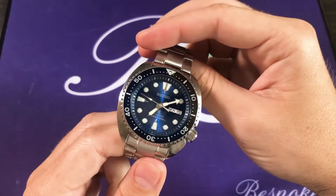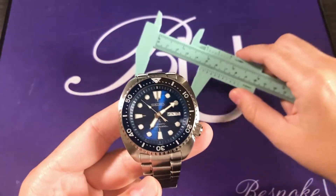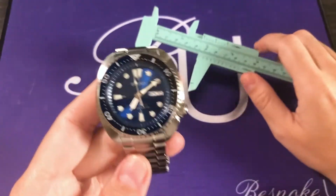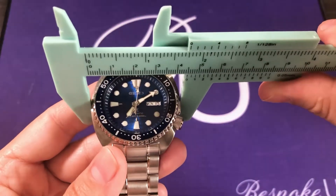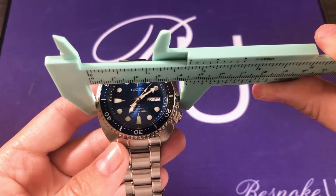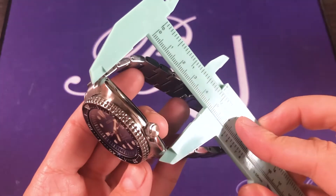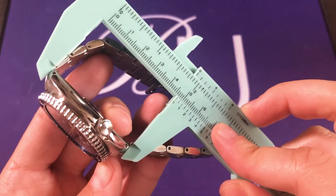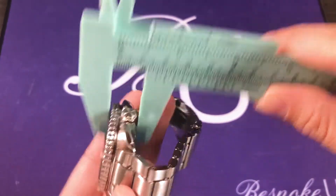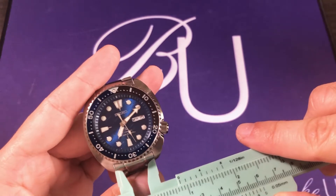You may or may not be familiar with the dimensions of a Seiko Turtle. This is going to be the same. The differences are in the bezel and the dial, which we'll take a closer look at in a second. Dimensions for the case diameter at its widest point: it's about 45 or slightly under 45 millimeters. The lug-to-lug is going to be 47 — almost exactly. Thickness is around 13 millimeters. The bracelet or strap size in this case is going to be 22.